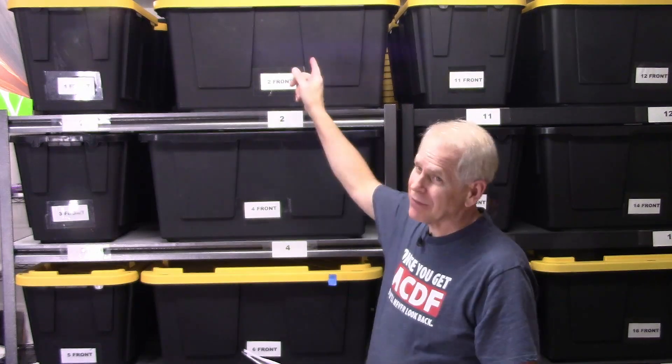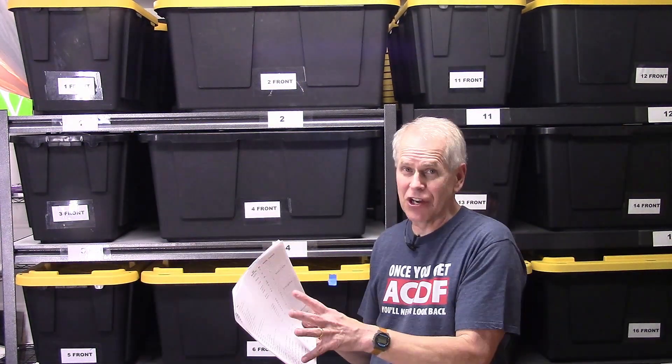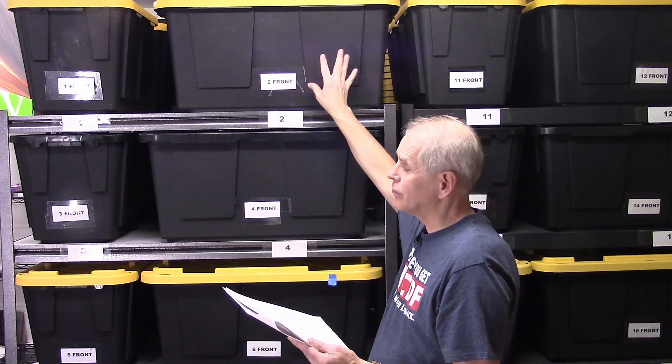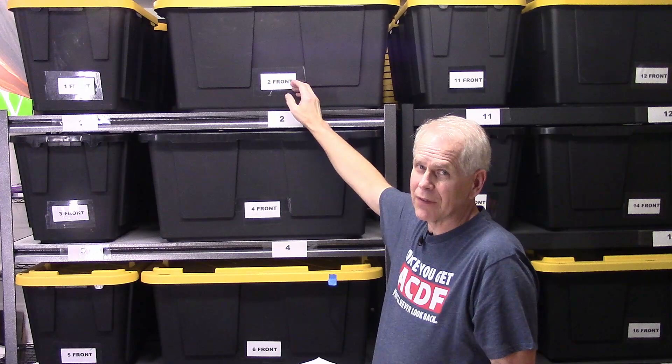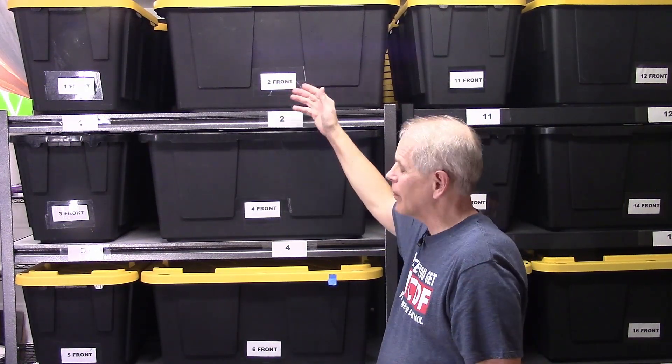This will probably be a super short video. I just wanted to get out a bag of the apples. I have my database sheet and occasionally we print it off so we have a hard copy in case we want to add and subtract without having to turn on the computer every time. It says that I've got five bags from 2017, from September of 2017, so a little over five years ago.